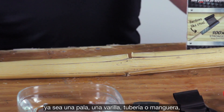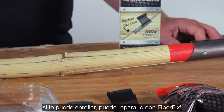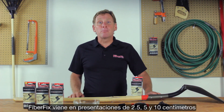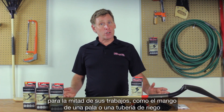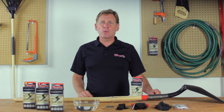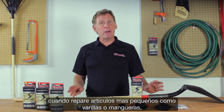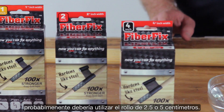Whether it's a shovel, a tent pole, a water pipe, or a garden hose, if you can wrap it, you can FiberFix it. FiberFix comes in 1, 2, and 4-inch widths. For heavier jobs such as a broken shovel handle or an irrigation pipe, try the 4-inch wrap. When repairing smaller items such as tent poles or hoses, you may want to use a 1 or a 2-inch roll.